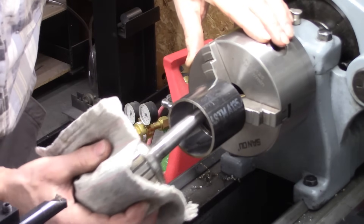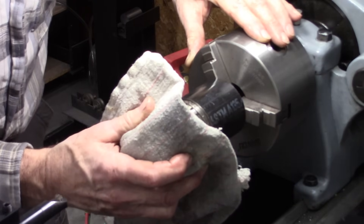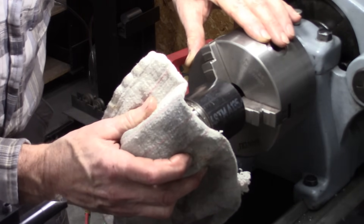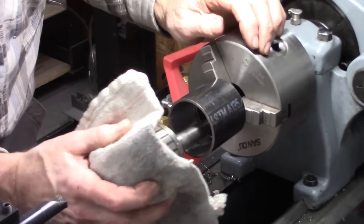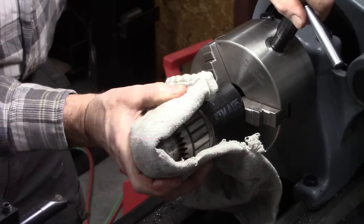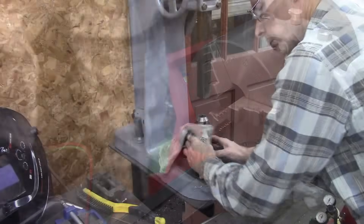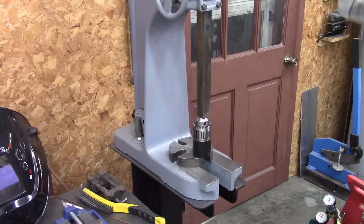I think what I did is didn't bore it out big enough. There was kind of a tapered edge there — it was kind of deceiving. Anyway, that's big enough now. Let's try it again. I'll bet it pops right out of there now.